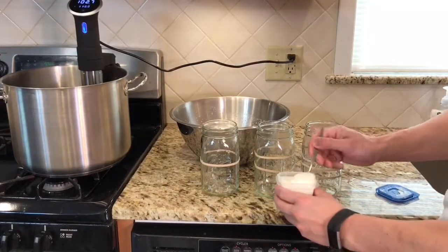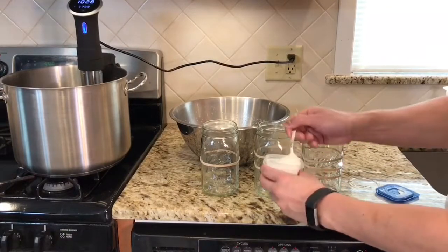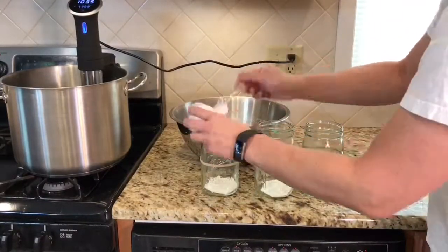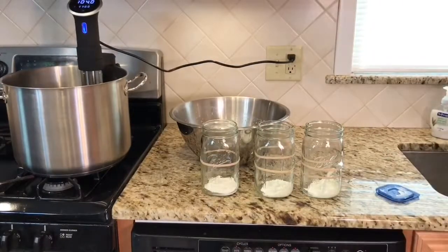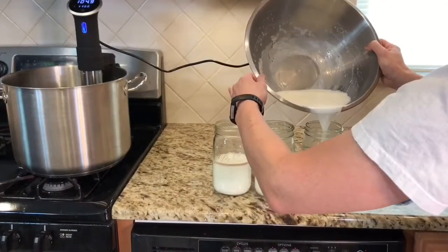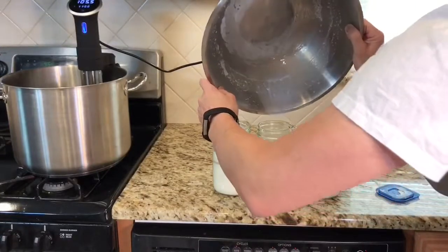Right here is our yogurt, so I'm going to mix it up to make sure every single one gets an equal amount. What's impressive here is how quickly I did this and, more importantly, how I did not spill the milk. It's almost all equal.